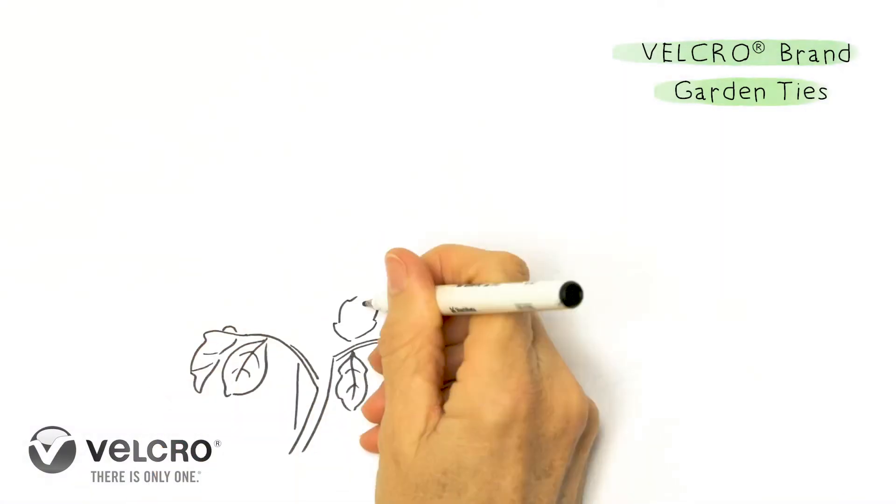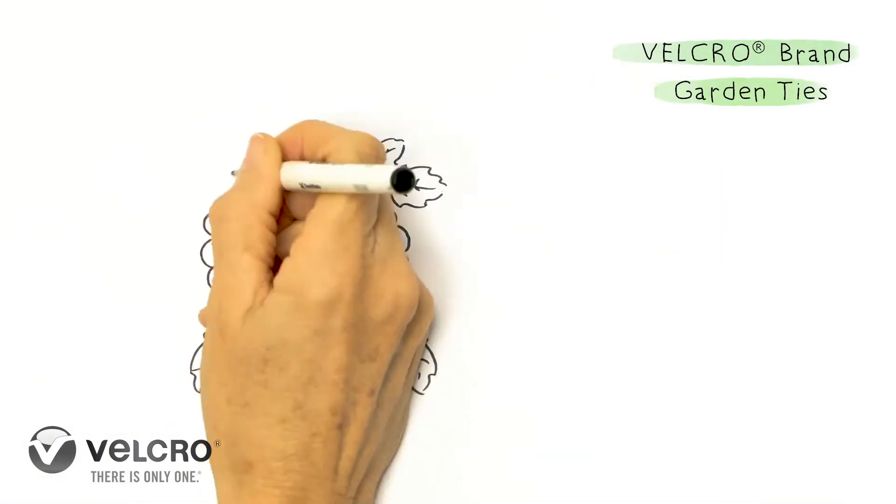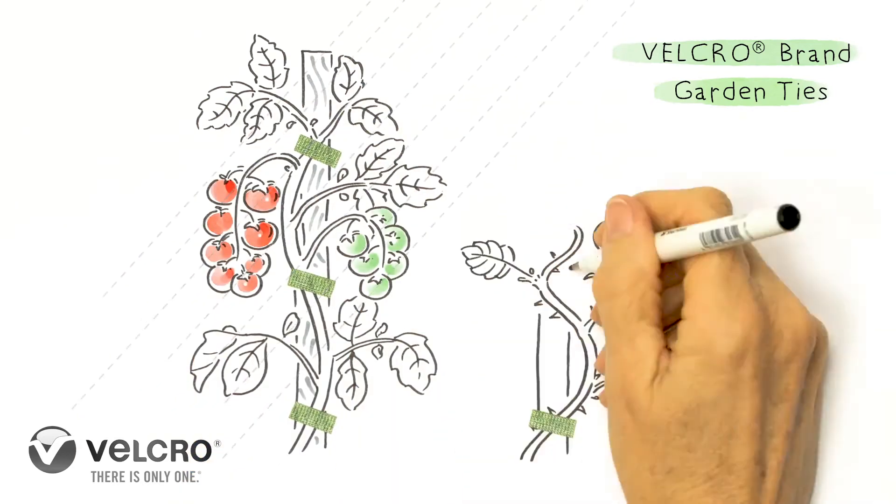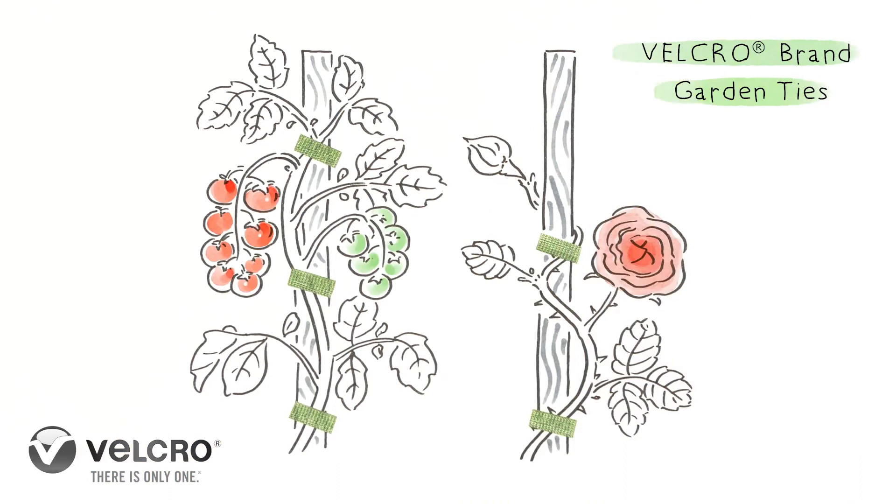Velcro brand garden ties are made for the outdoors, so of course they're water resistant and they're reusable, repositionable and adjustable — the perfect support for growing plants. Velcro brand garden ties: a gardener's friend.